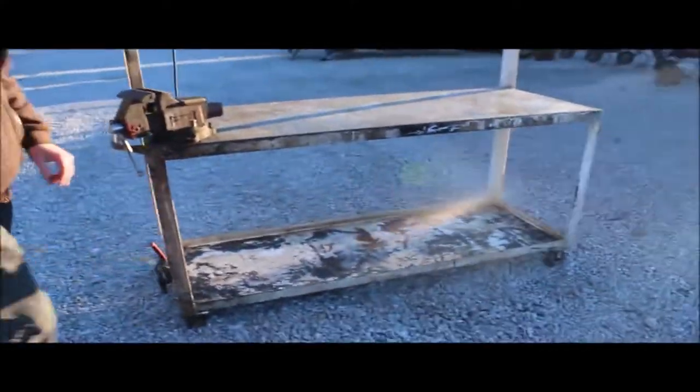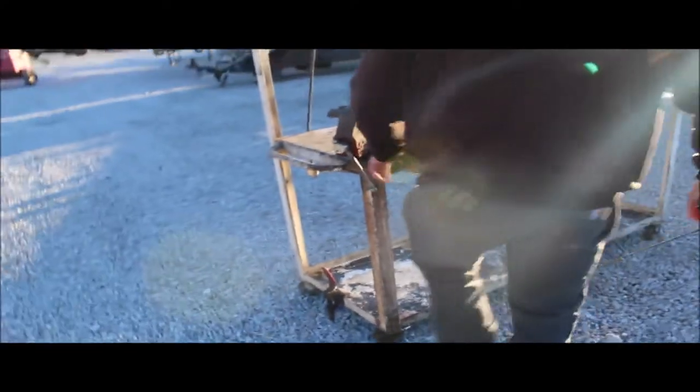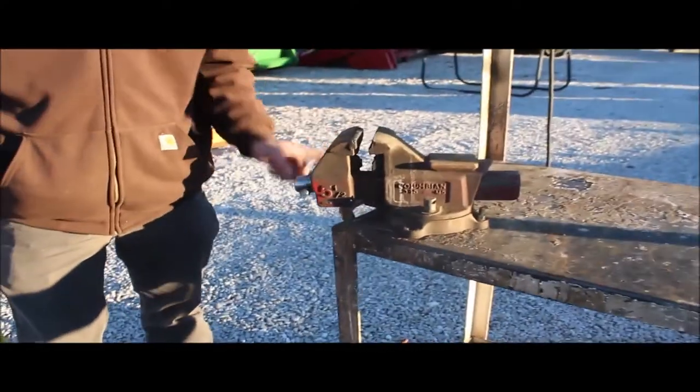It's got a shelf on the bottom. The height of this is right at three feet tall, and this is a five and a half inch Colombian vise on there. Works good.